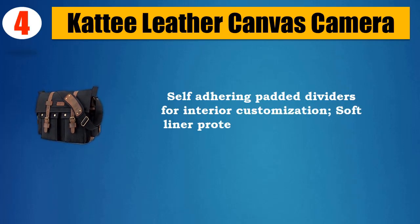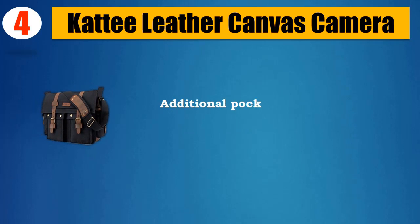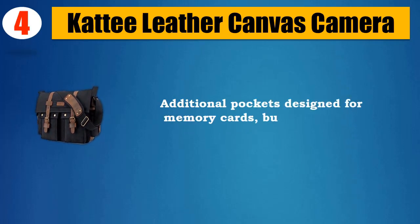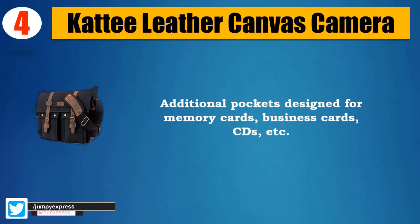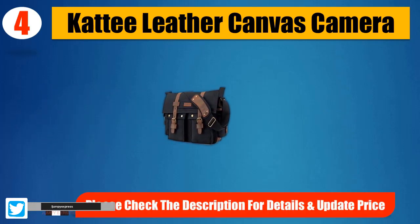Self-adhering padded dividers for interior customization. Soft liner protects electronics from any damage. Additional pockets designed for memory cards, business cards, CDs, etc. Please check the description for details and updated price.